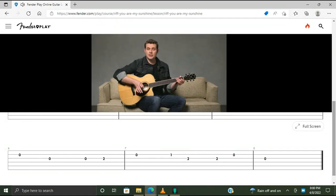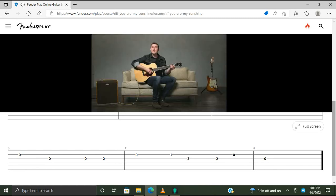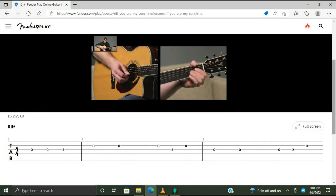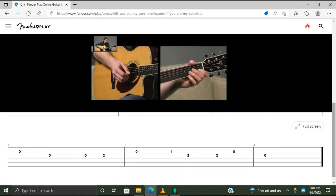Now this last melody starts on beat four. So we have one, two, three — 'Please don't take my sunshine away.' That last note is a whole note, so make sure you hold it for four whole beats. Now let's play through the whole thing. Get set with your open G note, and I'll count you in: one and two and three. And that's the riff.